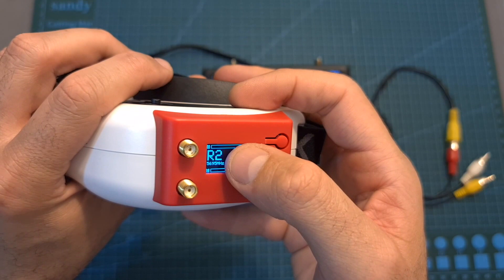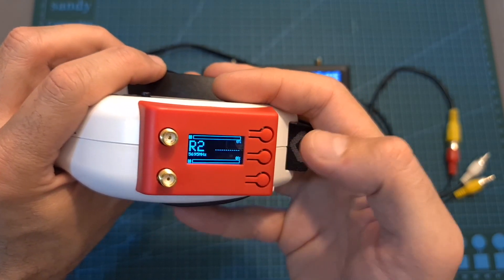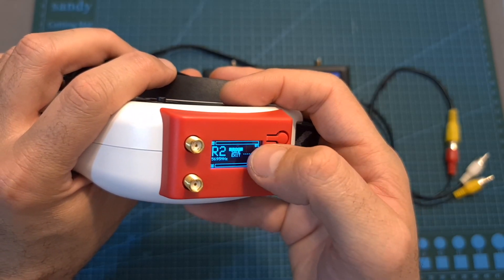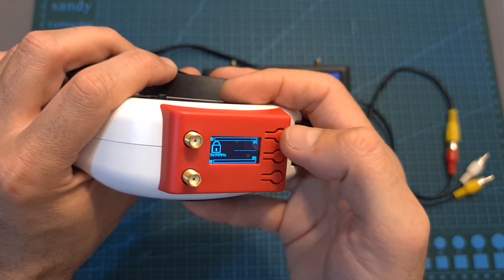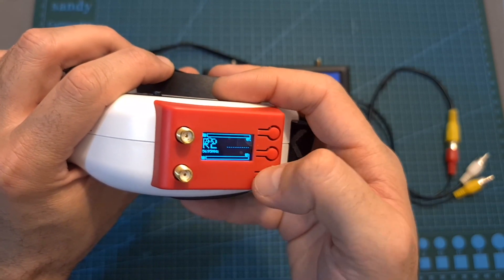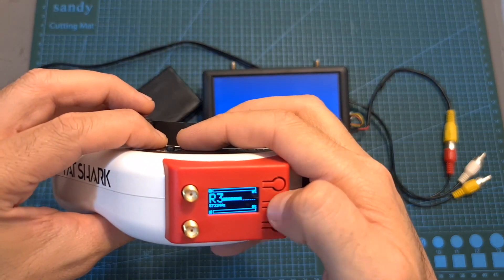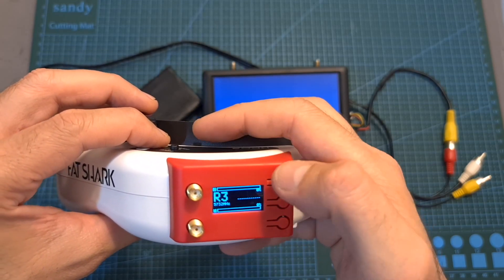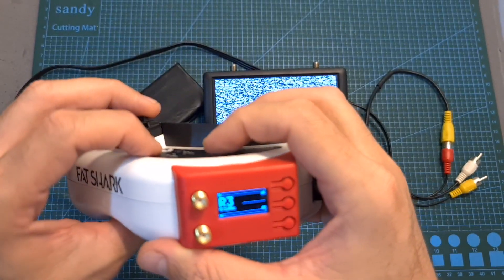After setting the frequency you can lock the module to prevent buttons from being accidentally pressed by long pressing the center button. You can either save to favorites or lock the screen. When locked, pressing any button does nothing. Unlocking is done by long pressing the center button, and even when locked you can still switch between favorite channels using the goggles' channel up and down buttons.